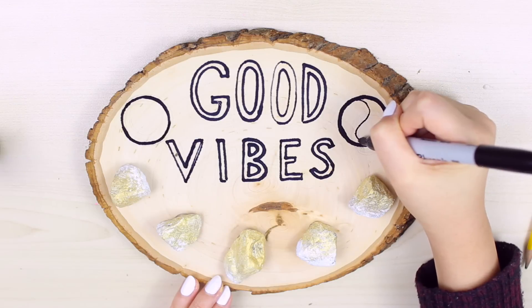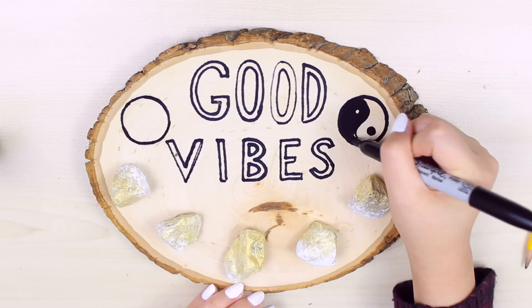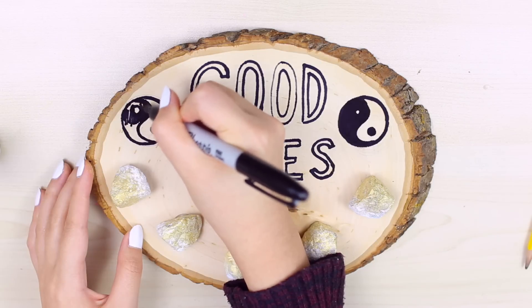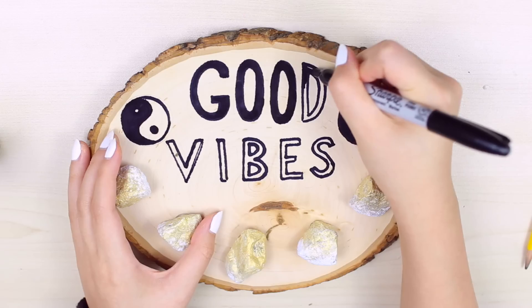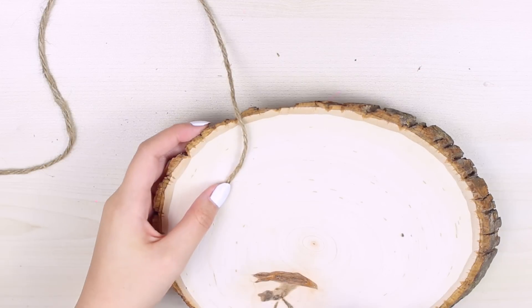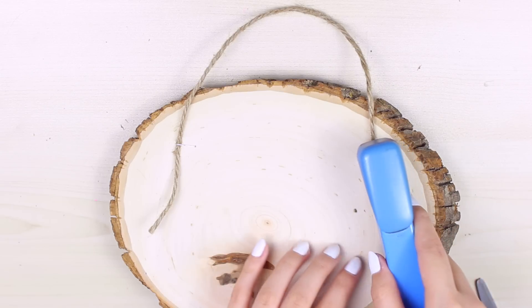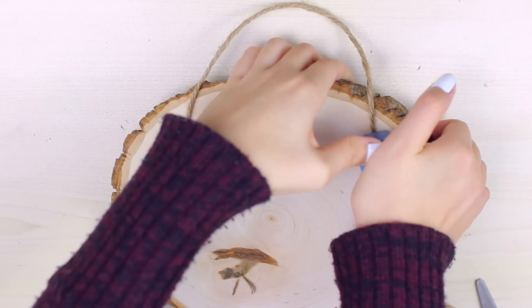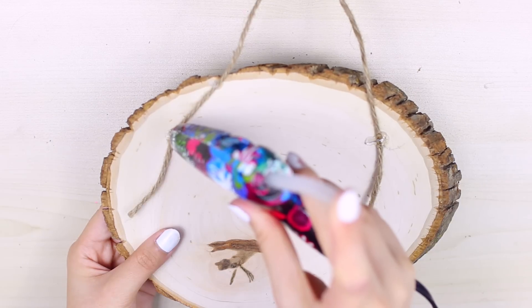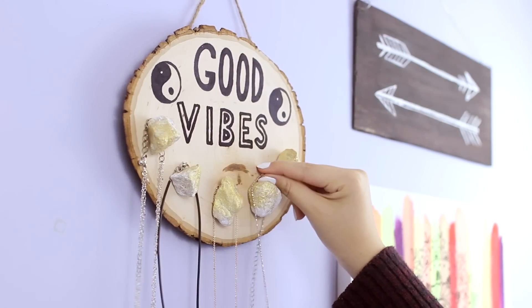I know my letters look like a five-year-old wrote them but it turned out alright. And then I thought about how to hang it up for the longest time and then I finally came up with this — I just stapled my twine to the back of the slab. I didn't want to buy some expensive hook from like Home Depot so I mean this works. It looks kind of ratchet but it works. And now I'm just hanging all of my jewelry onto there and I think it looks super cute.